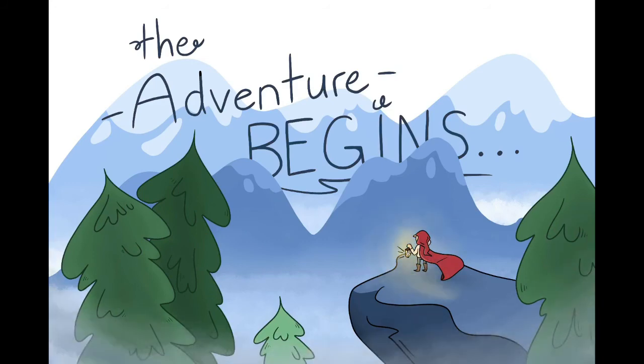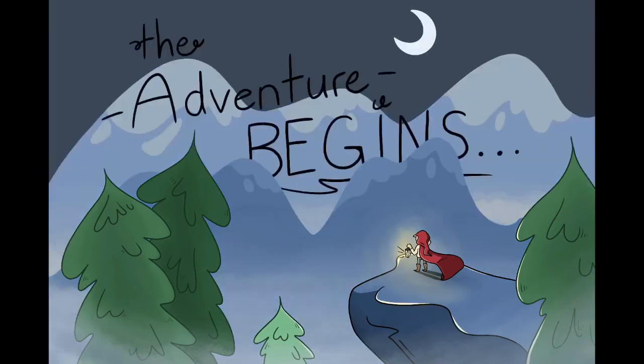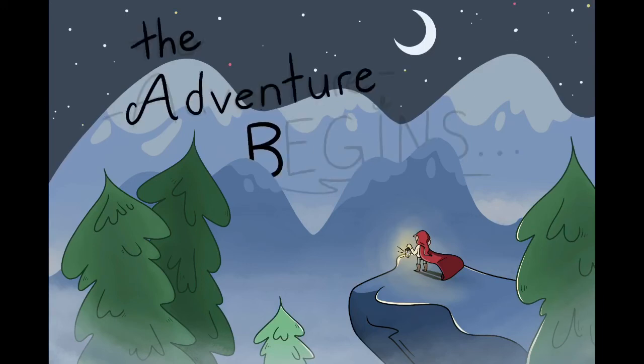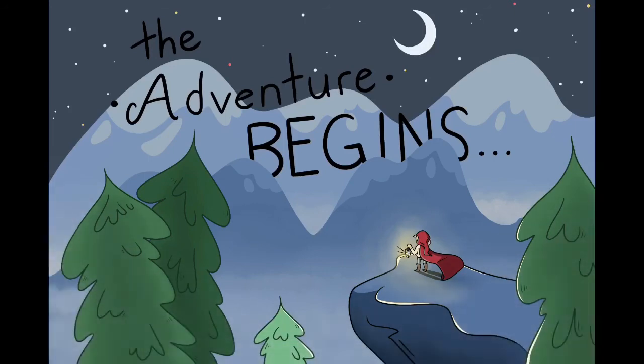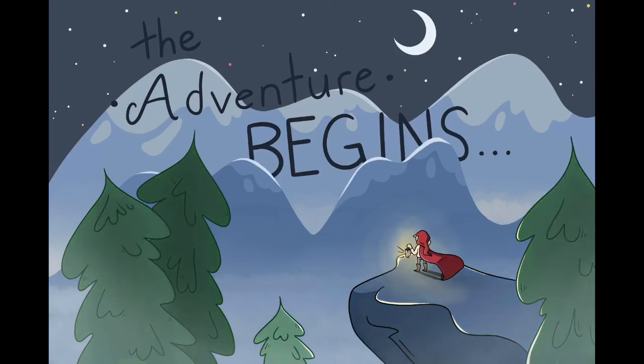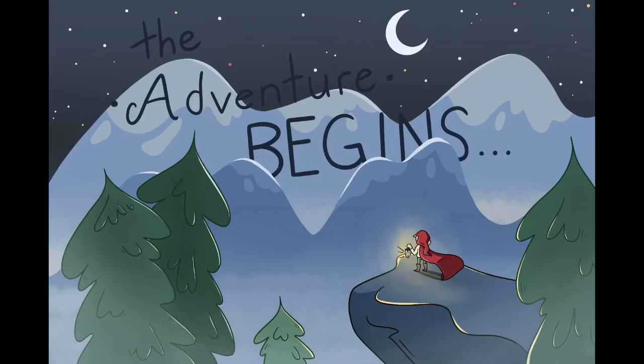I drew the character holding a lantern, mostly because I didn't know what else to put in the hand, but it inspired me to flip this illustration to be set in the middle of the night. I got to add more foggy bits, which is always a plus, and it also allowed me to really make the lighting pop. I put a moon glow on the mountains and trees and a warmer lantern glow on the character in the foreground. This took me an eternity to get just right, but I really love how it adds to the effect of the illustration.